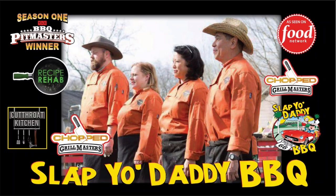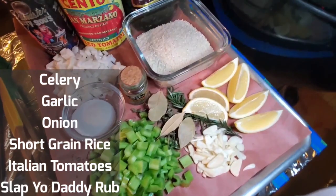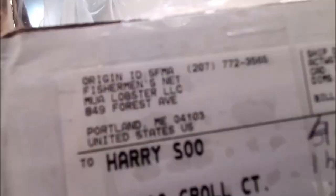Here's an overview of the ingredients that we need. We have the aromatics — some celery, garlic, and onion. We have a little bit of short grain rice. I have some Italian tomatoes, a little bit of Slap Your Daddy rub and we're ready to go. Thanks to the folks at Fisherman's Net for sending me this little care pack.